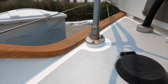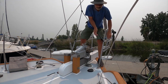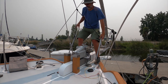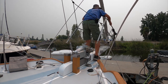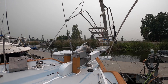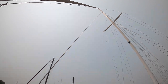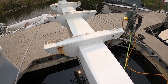I got everything on the pulpit loose and I hooked up a bridle to a halyard and I'm going to try and lift this thing off the vix. There's the wiring for the nav lights. I've got this thing hanging up out of the way. Now I just got to chisel this thing out and then I can cut the G10 filler piece to fit.